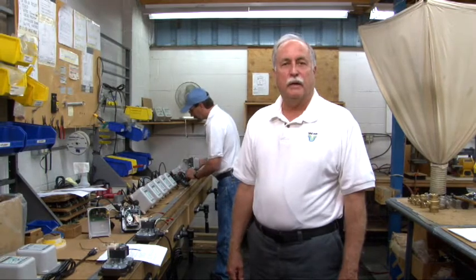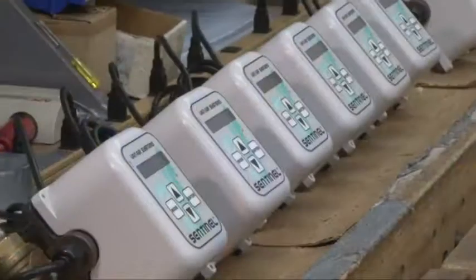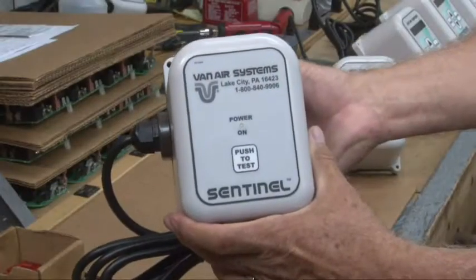I'm here at the drain valve assembly area at the Van Eyre Systems plant in Lake City, Pennsylvania. Van Eyre Systems makes a wide variety of valves for draining condensate from compressed air and gas systems. Today, we're going to take a close look at the MDV400 drain valve.